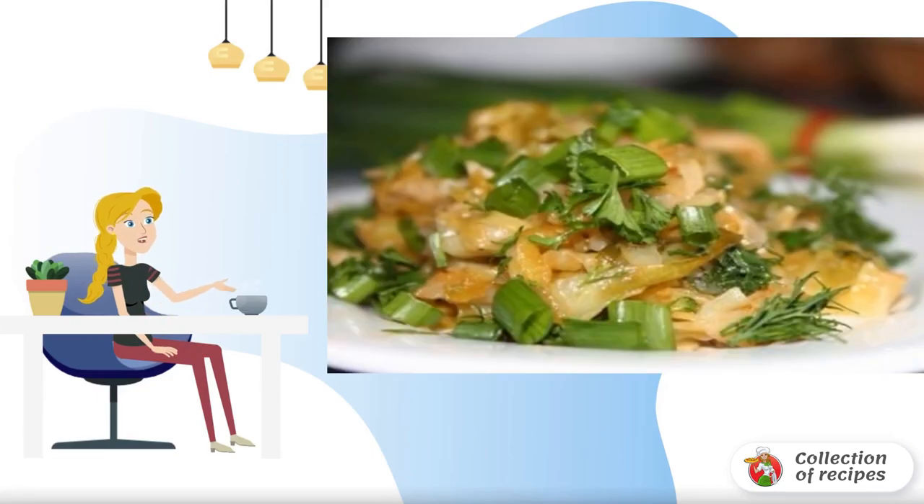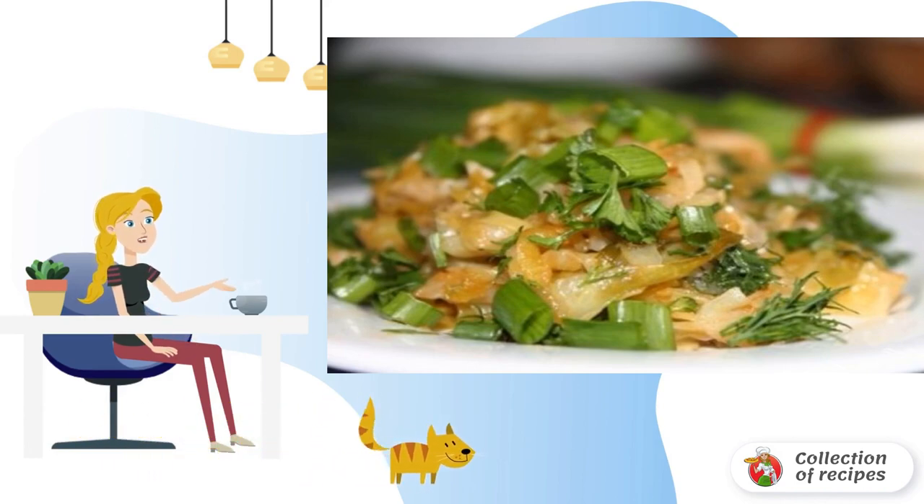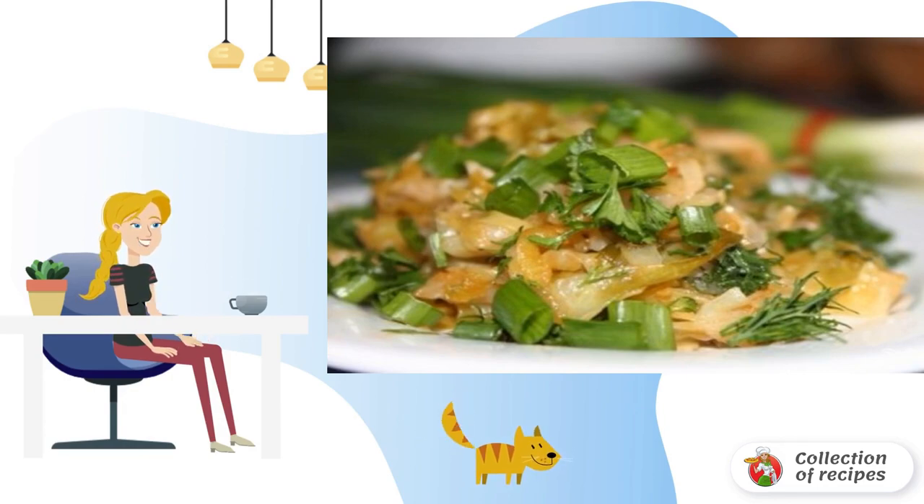It's hard to imagine a modern kitchen without a zucchini. After all, you can cook so many delicious, hearty and flavorful dishes from it. For example, a honeycomb, which can even be prepared for the future.